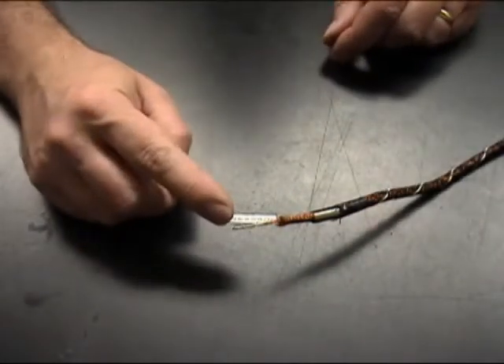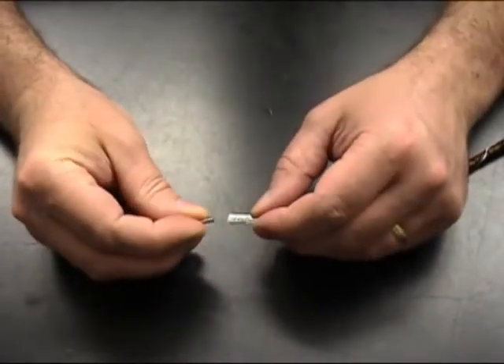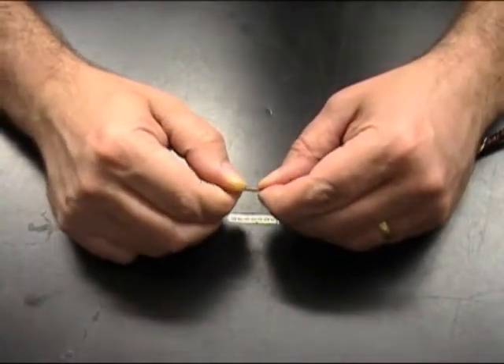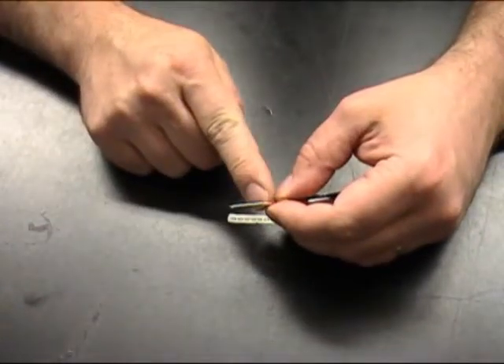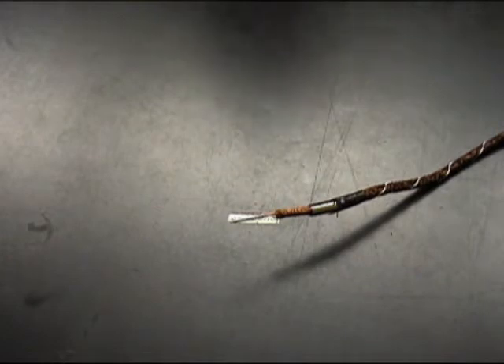You can either crimp or solder the center conductor. In this video we're going to crimp it. To do that we're going to slide on a wire furrow onto the center conductor, sliding it down until it just touches the red insulating material of the center conductor. If you want to solder the center conductor, do not use the wire furrow and refer to the soldering techniques described in the JMPU connector video.